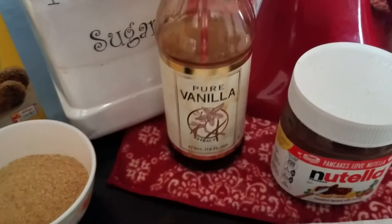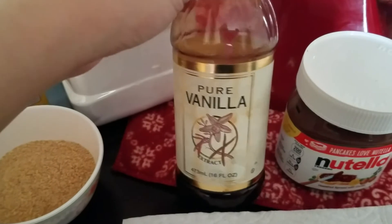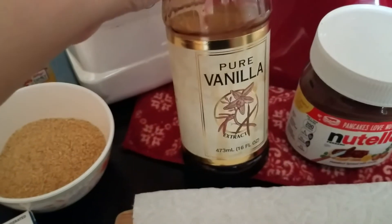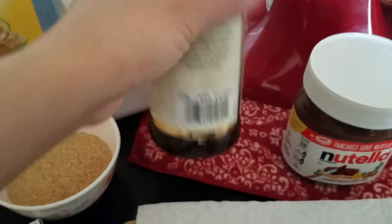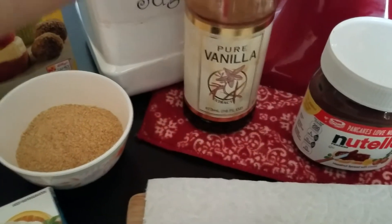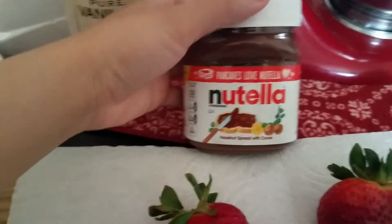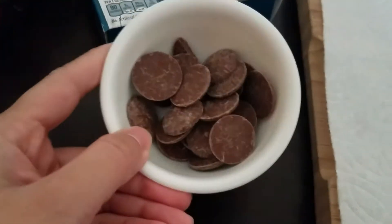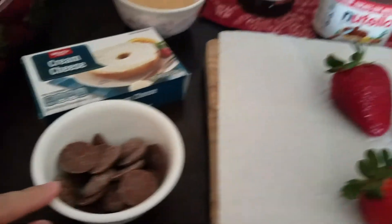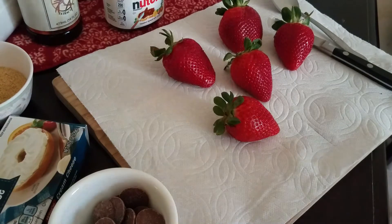And then vanilla extract — oh my gosh, vanilla is so expensive nowadays. There's a vanilla bean shortage so the price is ridiculous. This one is actually one my sister-in-law made for me; you can see the vanilla beans in there. And then to drizzle on top, completely optional, you can use Nutella or just some melted chocolate. I'll go over how to do that too.